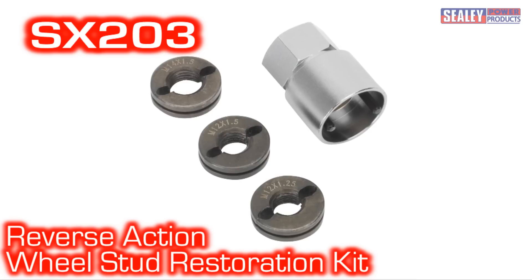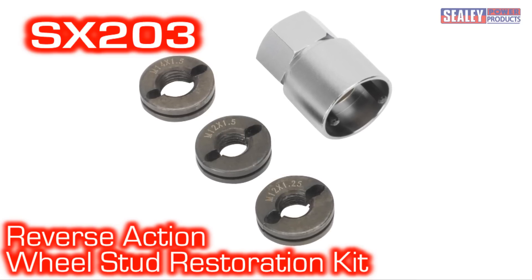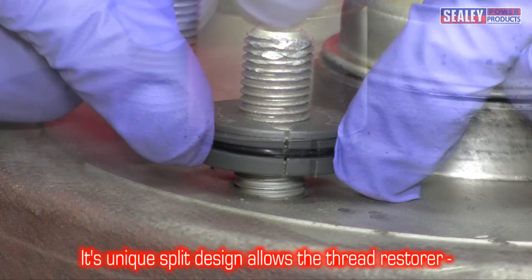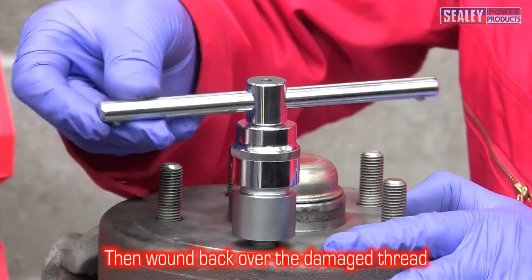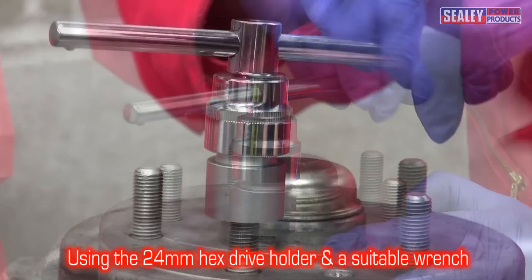We have the solution for you: the SX203 Reverse Action Thread Restoration Kit. Its unique design allows for the two halves of the thread restorer to be fitted onto the good thread, usually at the rear of the stud, and wound back over the damaged thread in one simple operation, using the 24mm hex drive holder and a suitable wrench.